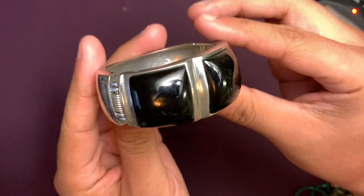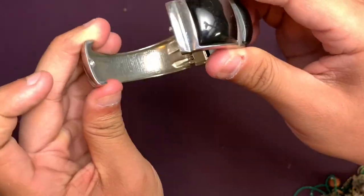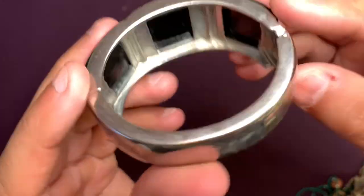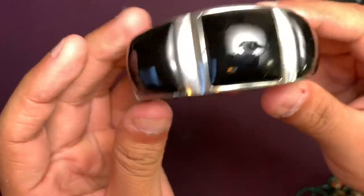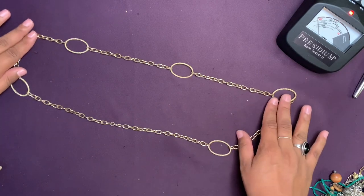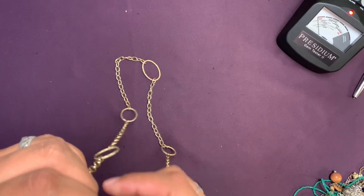This is a big old clamper bracelet. It's cool, just a little bit worn. A little small for my wrist with big black stones or plastic beads. And this cute necklace — I was looking for the clasp — there's the lobster clasp.